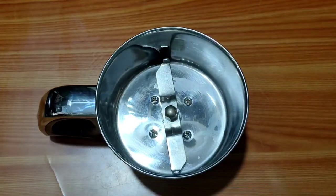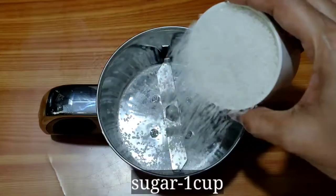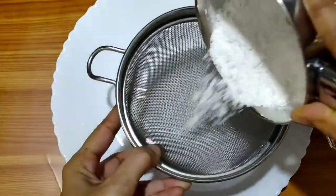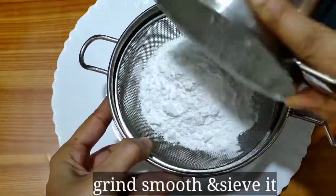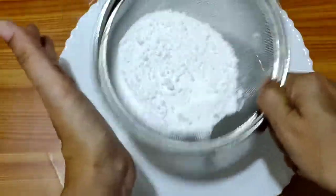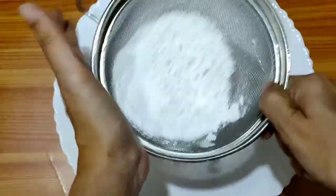Let's start with the custard powder. In a mix jar, we will prepare the custard powder smooth and grind it.